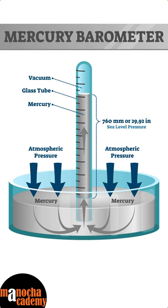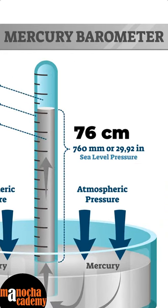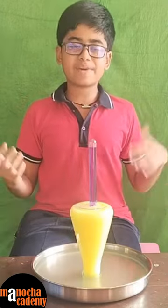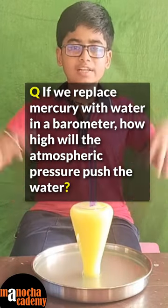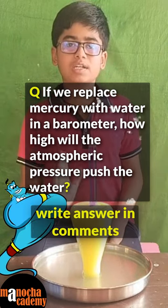The same reason is why the water from the test tube is not escaping. The same principle is used to measure atmospheric pressure using a mercury barometer. In the mercury barometer, atmospheric pressure can push mercury up to a height of 76 centimeters.